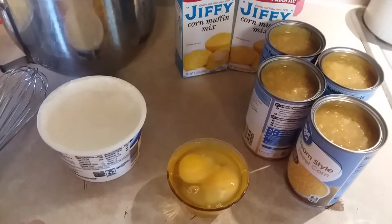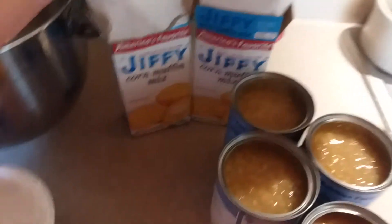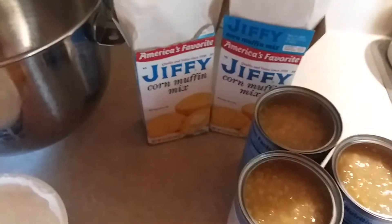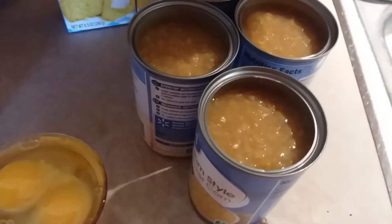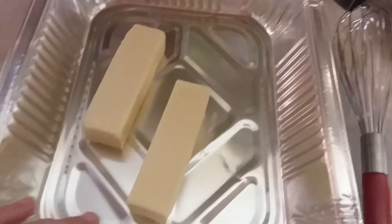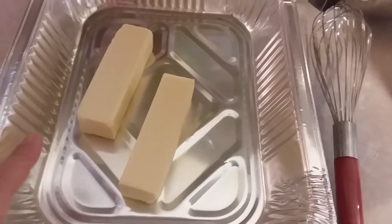Hey y'all, I'm back. Today I'm going to show you my recipe for corn casserole. Over here I got two packs of Jiffy cornbread mix — you want to use the Jiffy, you got to have the sweet cornbread for this. I got four cans of cream style corn, three eggs, cup and a half of sour cream, and over here I got two sticks of butter. I'm gonna put this butter in a pan in the oven and let it melt.